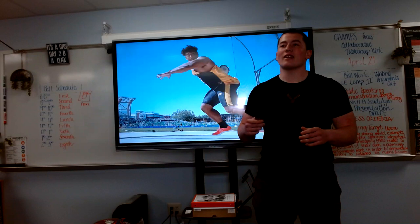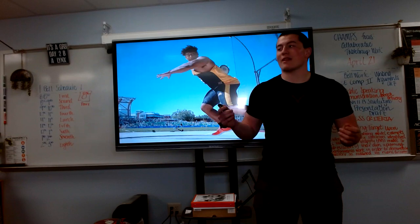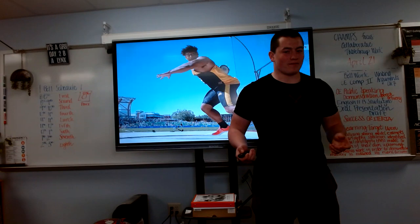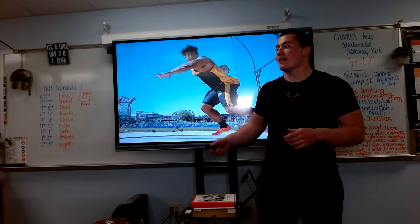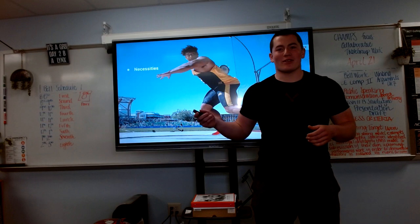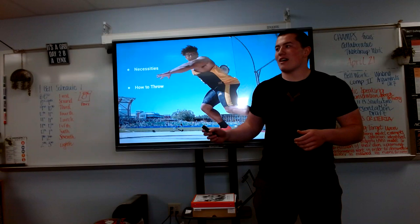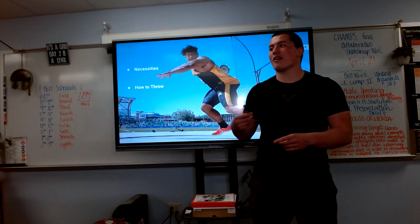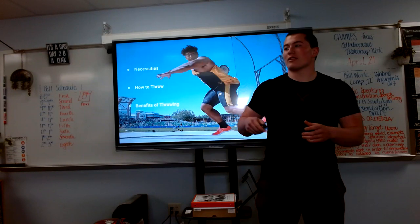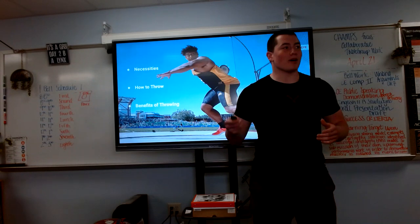Obviously, you do not need to throw the discus at world-level caliber in order to reap the benefits of this productive sport. You simply need to begin. In order to begin, it is pivotal that you know exactly what you need to start, how to do the throw correctly, and how you can benefit from this — not only in the body, but also the mind.